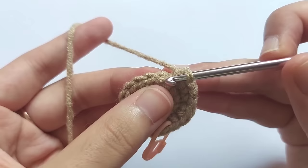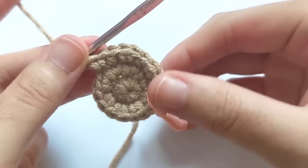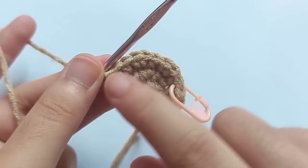Make one single crochet in one stitch and an increase stitch into the next stitch. When you reach the starting point, you will get a total of 24 single crochets.